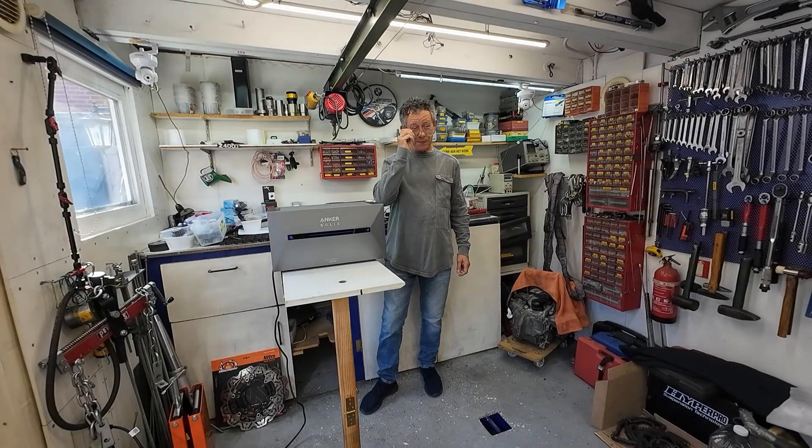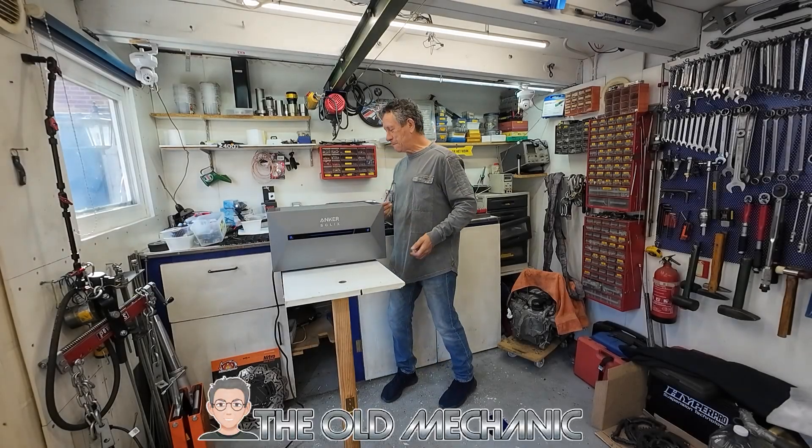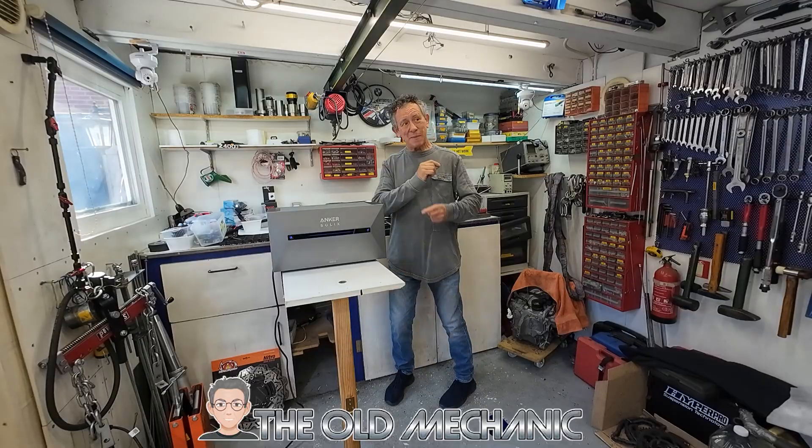Good morning guys. My name is The Old Mechanic. Welcome back in my shed. And what do we have today here in my shed?